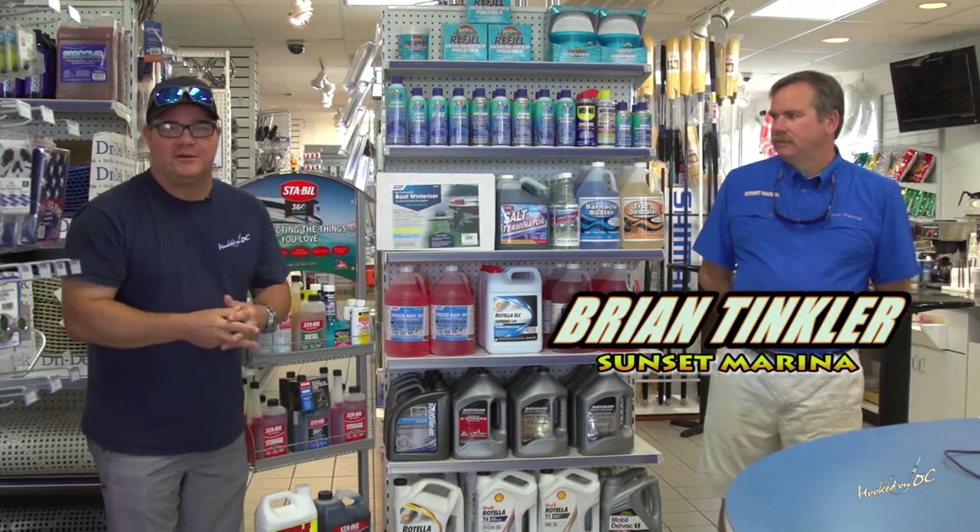Hey, everybody. Welcome back to the show. Thanks for tuning in to this episode of Flipped on OC here on WMDT TV 47. We're in Sunset Provisions right now and we're bringing you a segment we're going to bring you every single week: the Angler's Advantage.